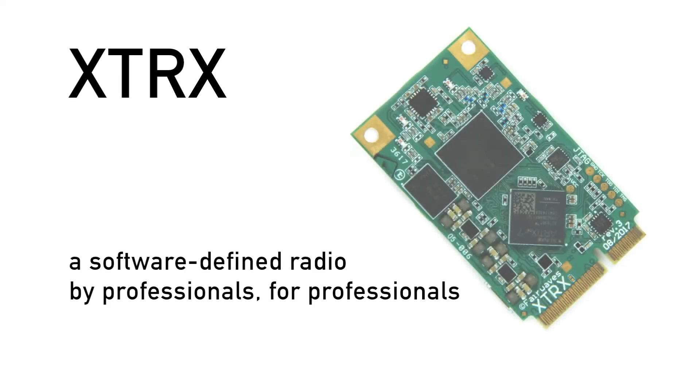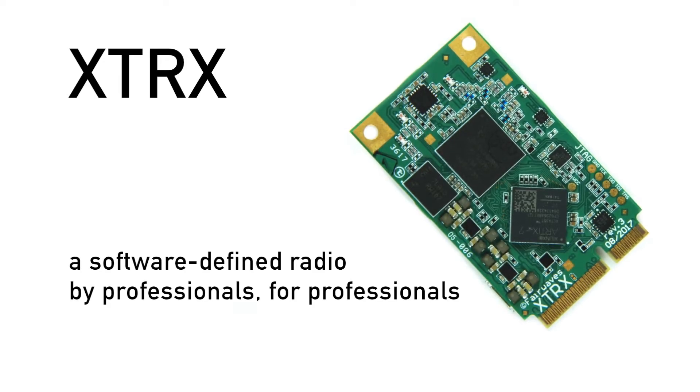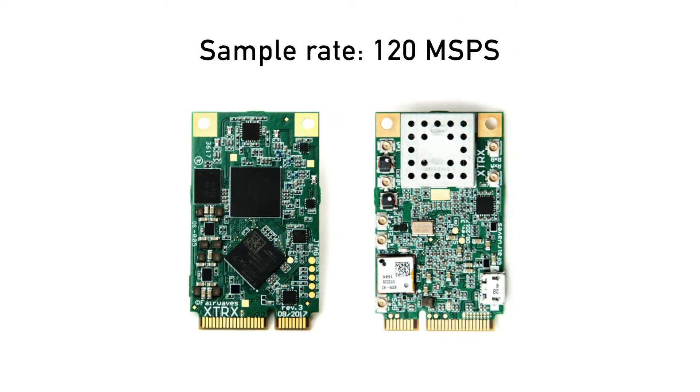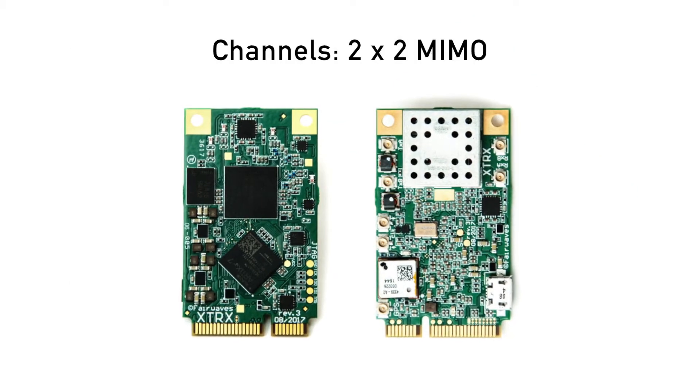XTRX is the first ever embeddable software-defined radio. We designed it with performance in mind and didn't skimp on features.